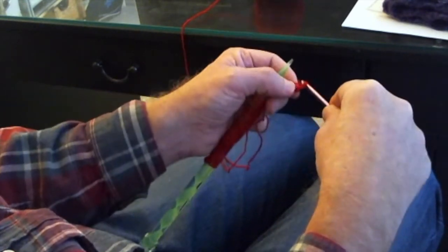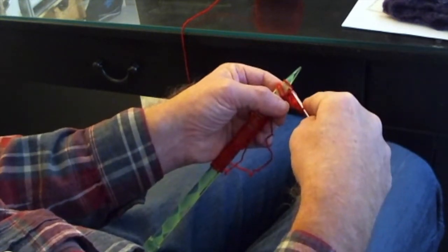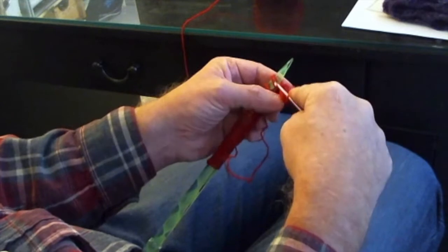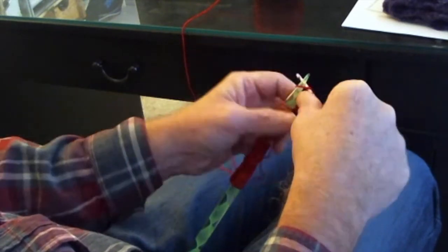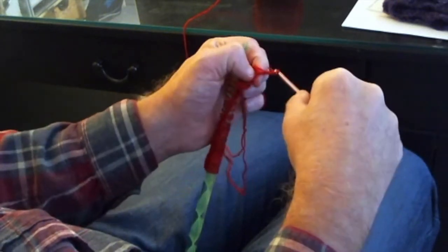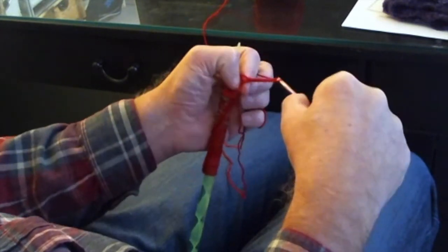In the first five stitches, we're going to do single crochets into the top part of the stitch, inserting our crochet hook as if to knit. One, two, three, four, five. And then we're going to chain five: one, two, three, four, five.